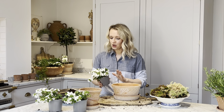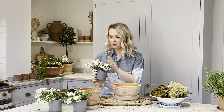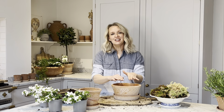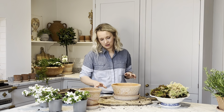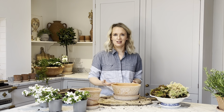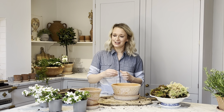In your kit you will receive your three bacopa plants, gravel, compost and moss, and then a gorgeous 21cm planter and its matching saucer with a lovely scallop detail around the rim. It's a really versatile planter and I think this combination is really something special.